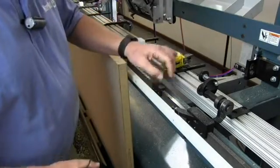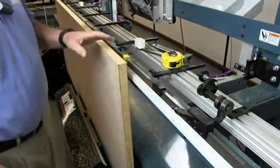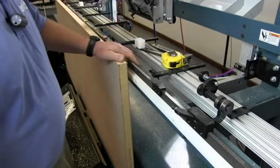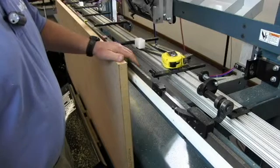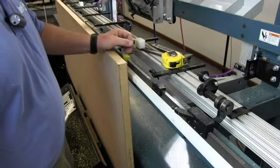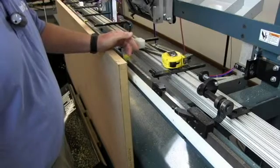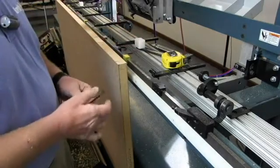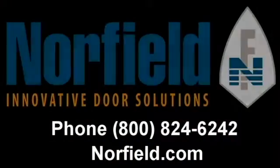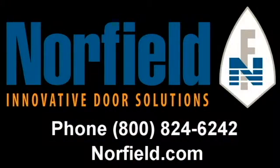Now that we have all the stops set on the index bar, the next thing would be to put a door in and cut mortises from all of the stops to verify their locations. If you need to move one slightly, go ahead and adjust it to make the mortises come out correctly. After you're done with that, we'll go back and tighten all of the other set screws. Thank you very much.